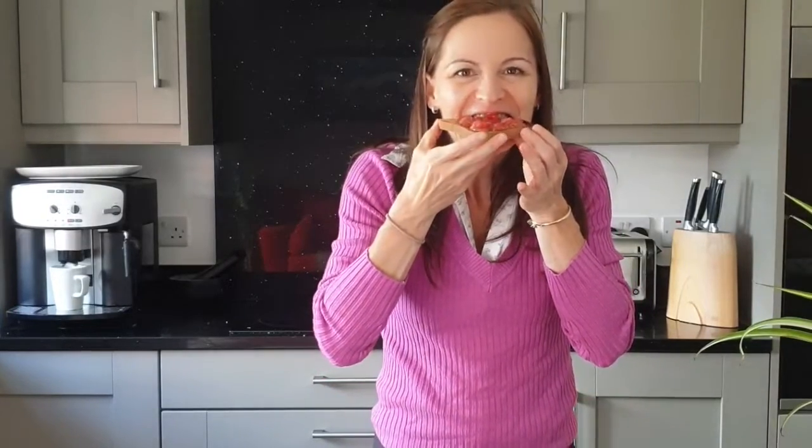Then it's time to dig in. Enjoy your quick Spanish breakfast. I'm ready.